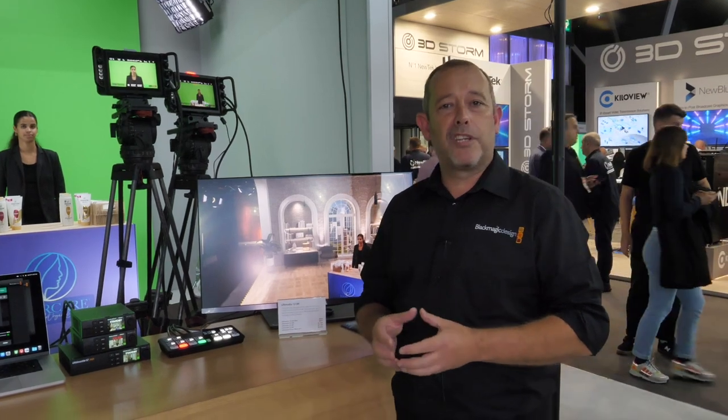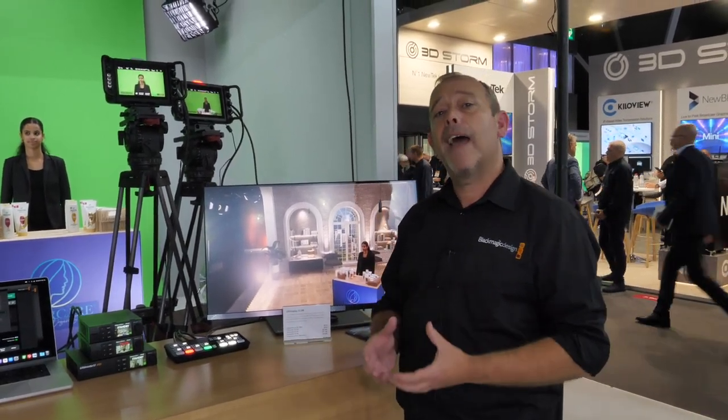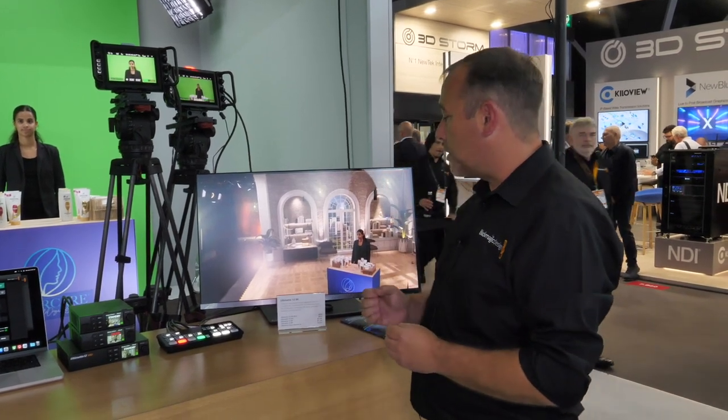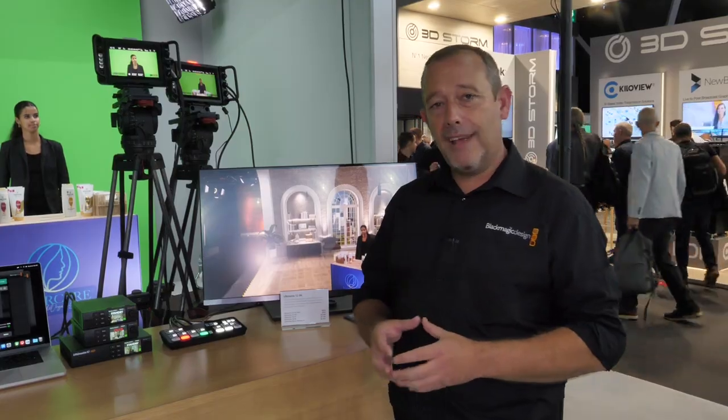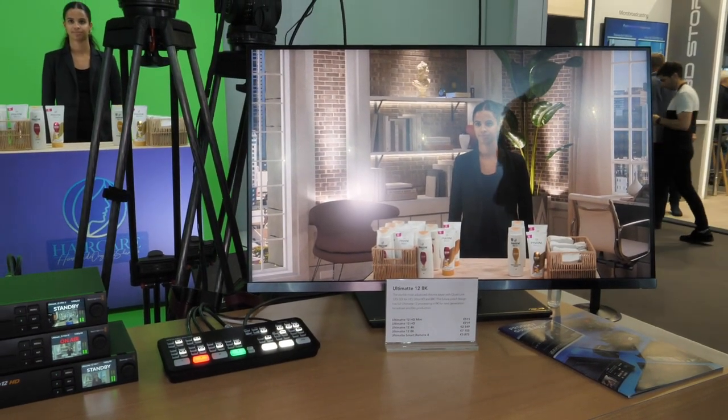Ultimat 12 has been synonymous with highest quality chroma keying for more than four decades. And one of the things we've now done here at the show is introduce a brand new range of products designed to bring Ultimat technology to a much larger range of users.